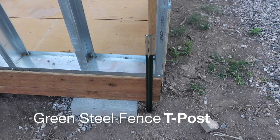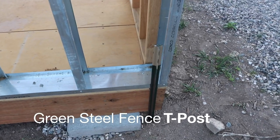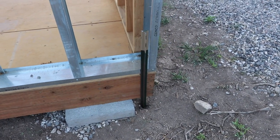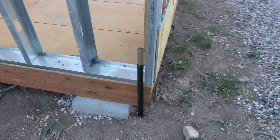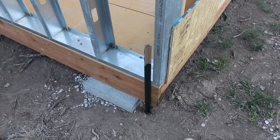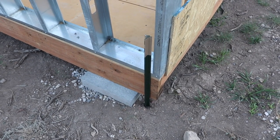Here I'm using some fence post that I pounded into the ground. This was five feet tall and it looks like I've got about maybe three and a half feet in the ground. Paid three and a half dollars for it. I'm going to use the grinder and I'm going to cut it down and go ahead and anchor bolt this thing to the floor, the foundation of this shed.